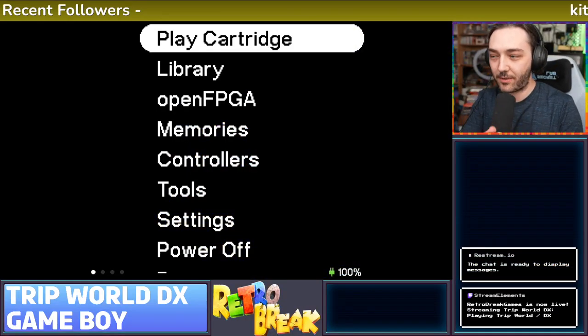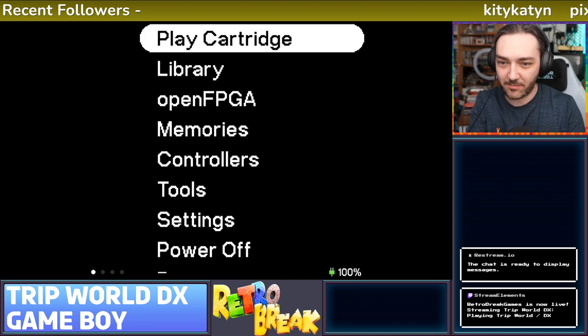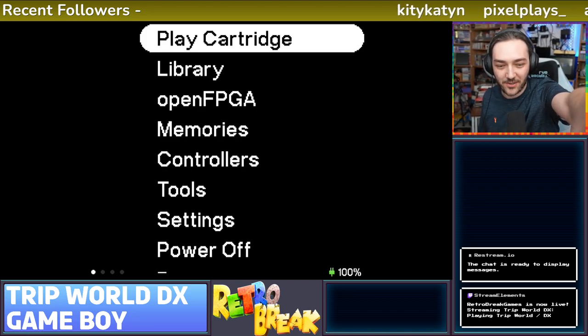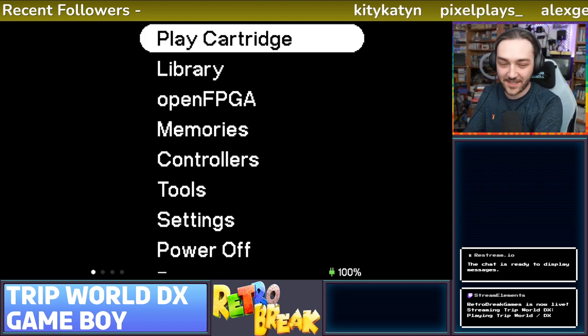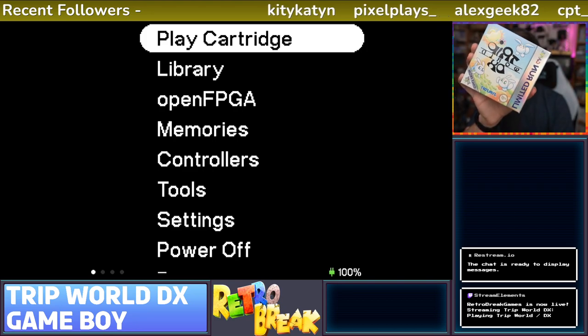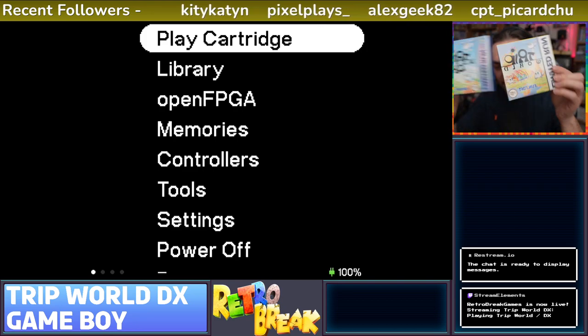It's alright, I think that's enough waiting around. Hello everyone, welcome back to Retro Break gameplay, Retro Break Live. I don't really know what to call this. Hello, welcome back to Twitch or YouTube live streaming I guess. Today we are checking out TripWorld DX and maybe the original as well because I have them both right here from Limited Run.